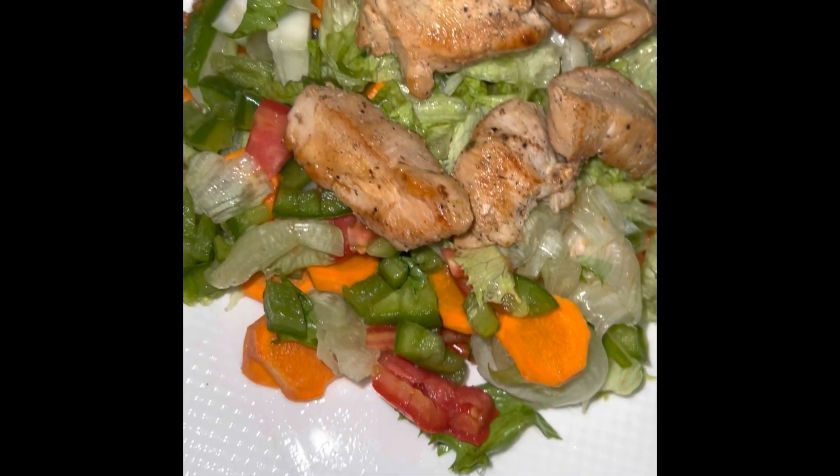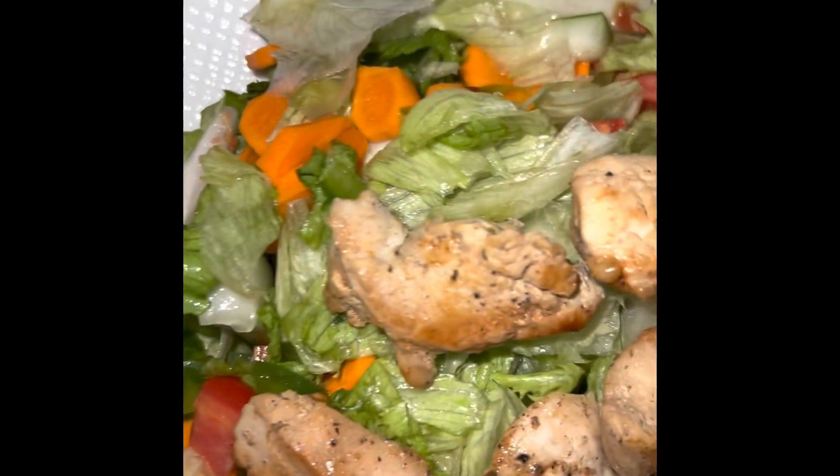In it I had some tomatoes, some sweet pepper, some carrots, and some cucumbers.